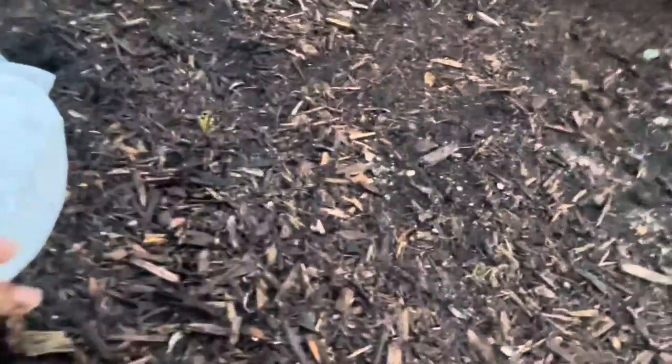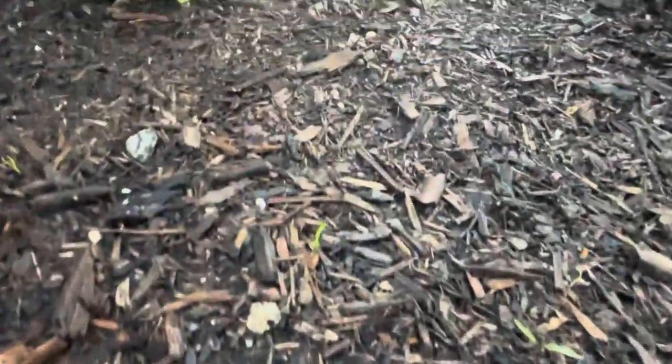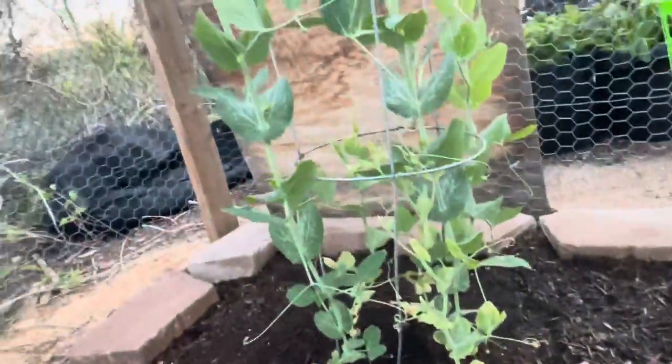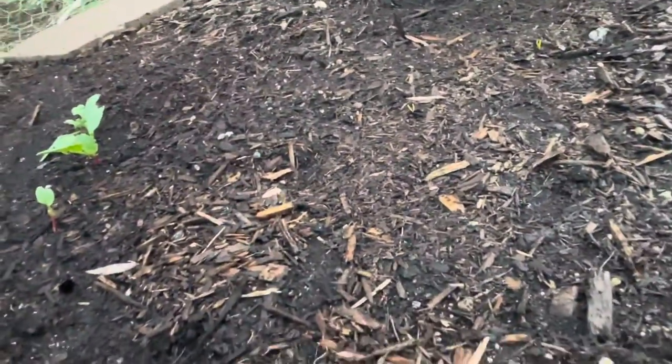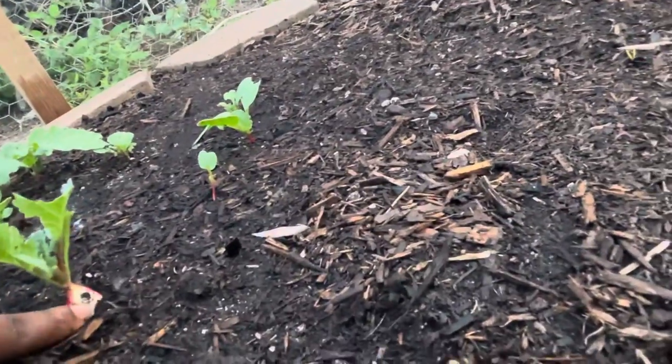My netting is coming apart. Here's one little carrot trying to grow, and another one over there, another one right there, a couple over here - so let's see how they're doing. The peas like I said are starting to flower, and there is one of the breakfast radishes that something took a bite out of. Golly.